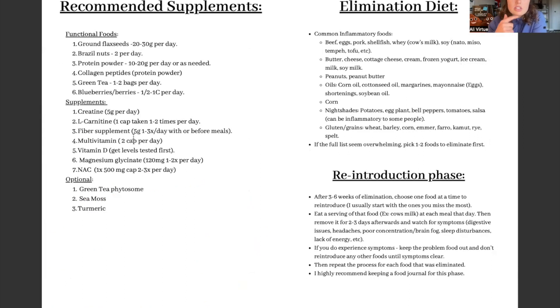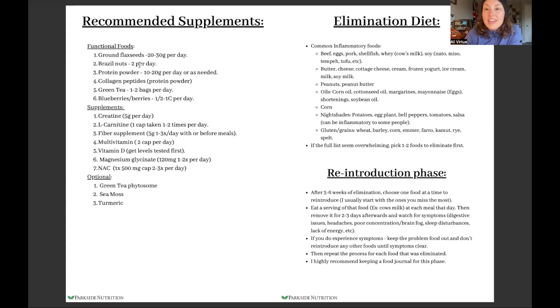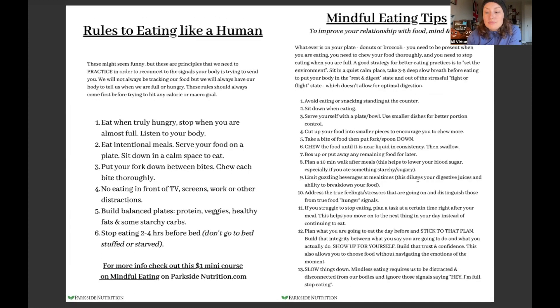A lot of other things will likely come up from our first conversation. This person had some supplements they were already taking, so I looked at functional foods we could use instead of additional supplements. Brazil nuts, for example, are really high in selenium, so instead of taking a selenium supplement we just incorporated brazil nuts. I also included next steps they could look into if they did really well and wanted to take it one step further.